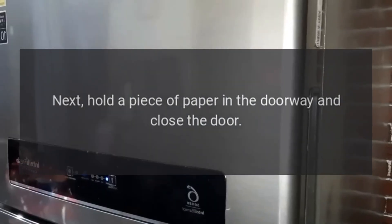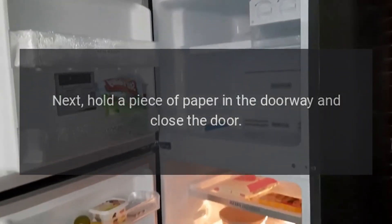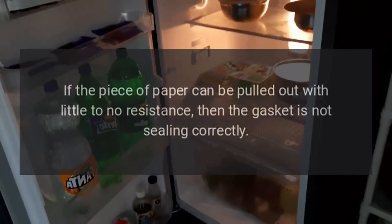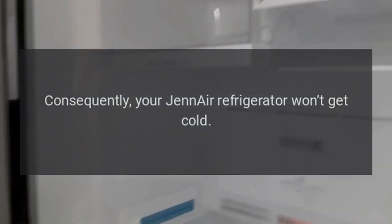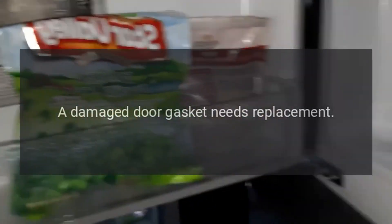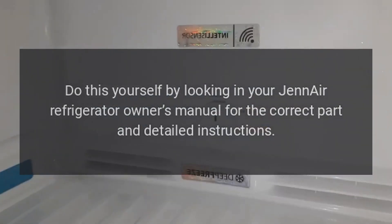Hold a piece of paper in the doorway and close the door. If the piece of paper can be pulled out with little to no resistance, then the gasket is not sealing correctly — consequently your Gen Air refrigerator won't get cold. A damaged door gasket needs replacement. Do this yourself by looking in your Gen Air refrigerator owner's manual for the correct part and detailed instructions.